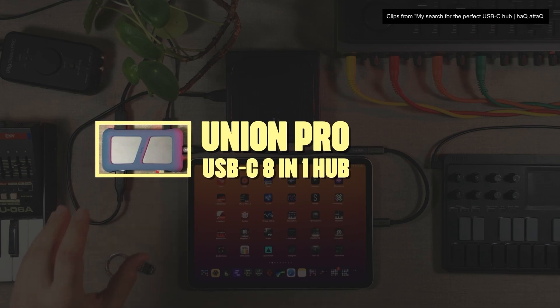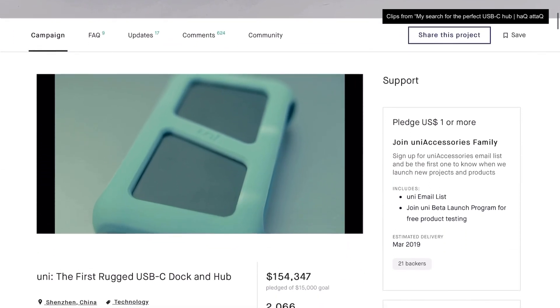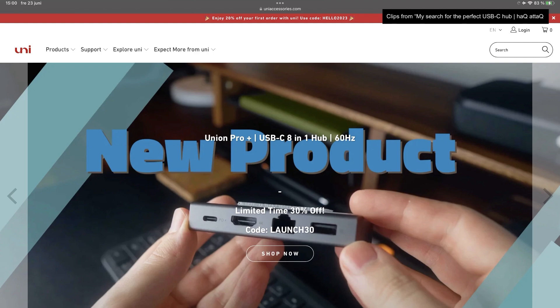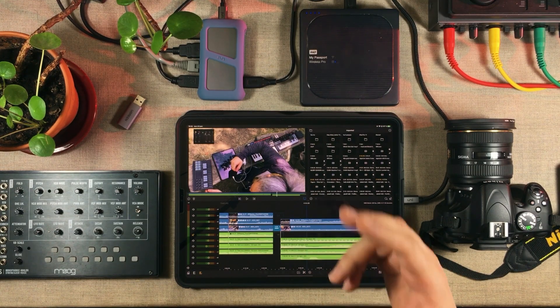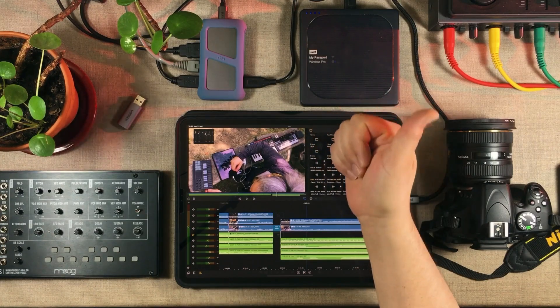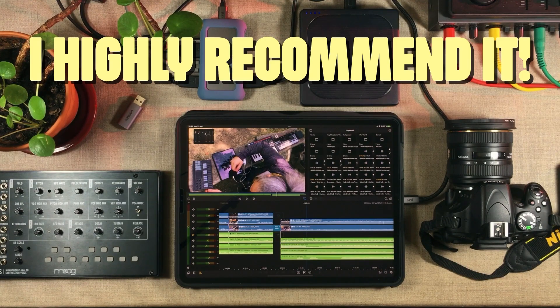I was super happy and super excited when I found the Union Pro Hub by Uni Accessories. This was actually a Kickstarter-based project. The project was really successful — it had a lot of backers, and now it's a retail product. You can actually order it from Amazon and also from their own website. Now, back when I did my review I had only had it for a few weeks, so I wasn't certain enough to just tell people to go buy it. But now, after having used it for several months, I can say that I'm super happy with how it's performed. I highly recommend this USB-C hub.